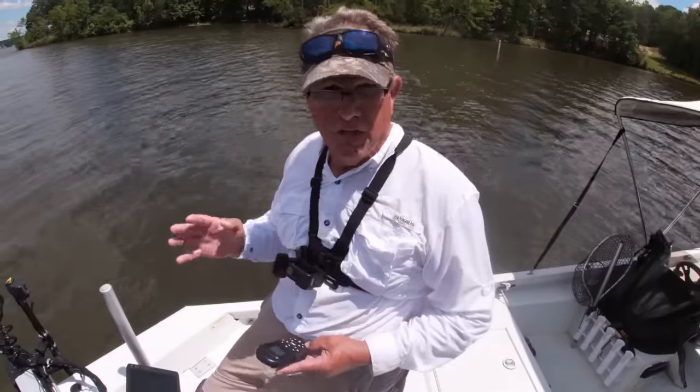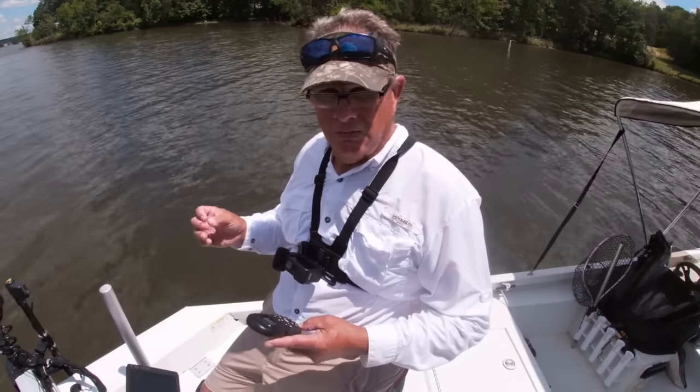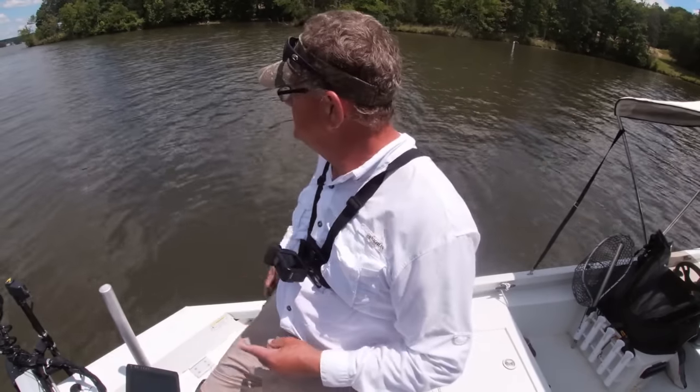Those four settings will really help your spot lock on your boat. Now that we've made those settings, I'm going to set my spot lock and give it a test. I have a small breeze — as most of you know, the more breeze you have, the better spot lock holds.